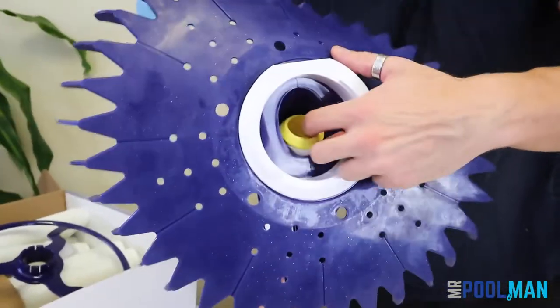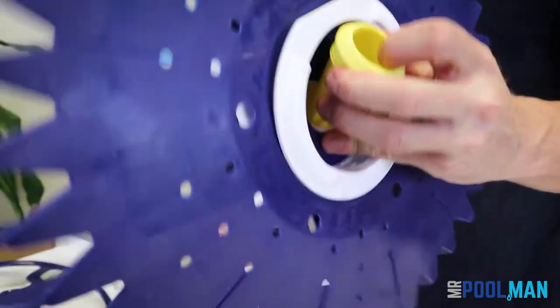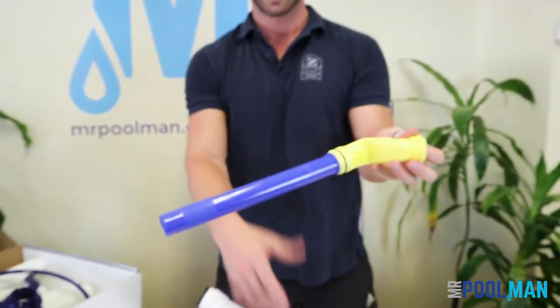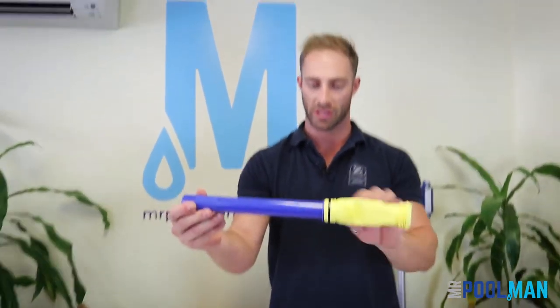It's just a simple matter of pushing that forward and then from the front of the mouth, pulling that cassette out — you'll see the whole unit will just slide through like such. Here you've got your inner tube with your cassette on the front of it.